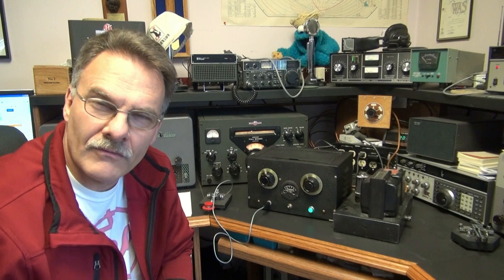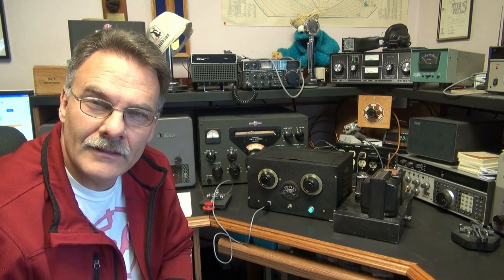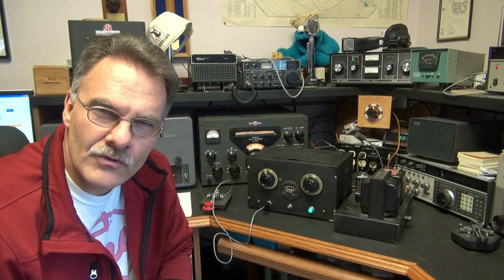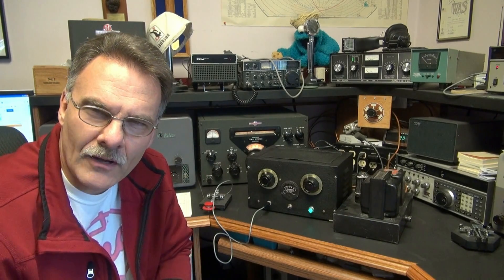N6TLU here, and I'm going to give you a really neat demo of an 807 tube-based QRP transmitter. It's a homebrew, really cool, black wrinkle finish, puts out a super tone on the air. So stay tuned and I'll show you what it's all about.